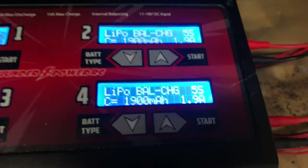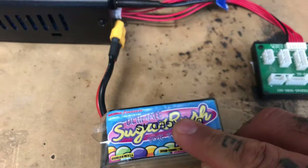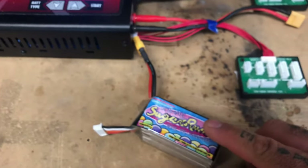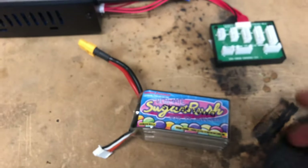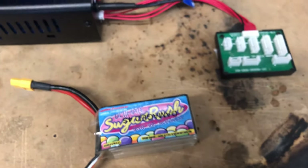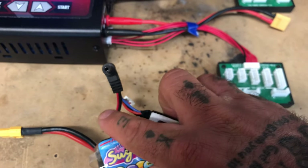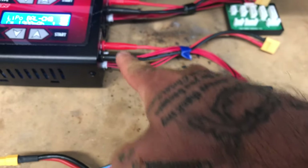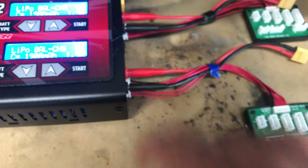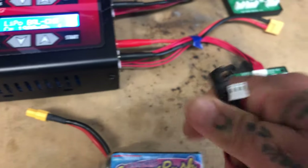To show an example of how to charge a battery, I'm going to use this Sugar Rush right here. I want to charge the battery, but let's say I don't have a balance lead on it. A lot of 1S and 2S batteries do not have one. This 2S right here doesn't have a balance lead, but you have your banana plug port, and you're going to need a way to connect this to the banana plugs on the charger.